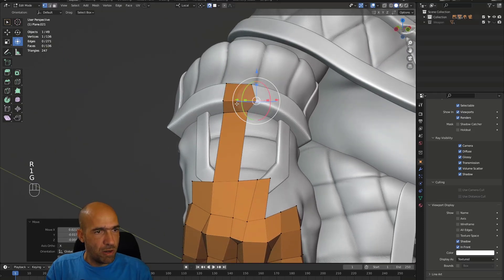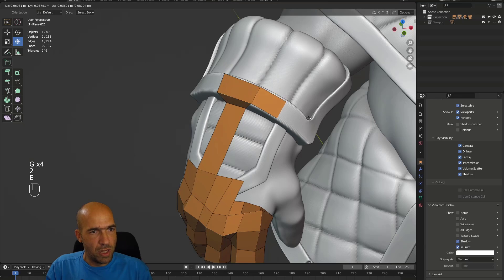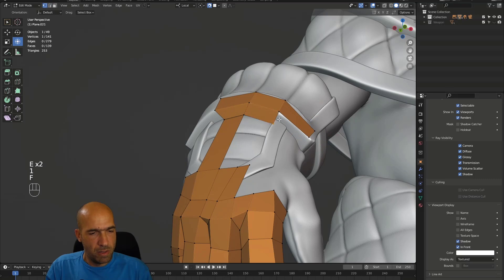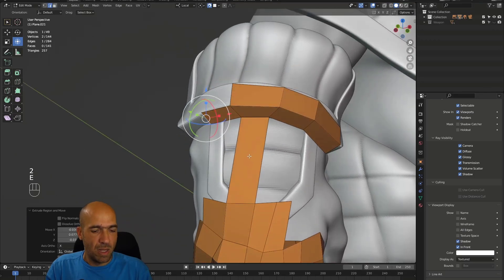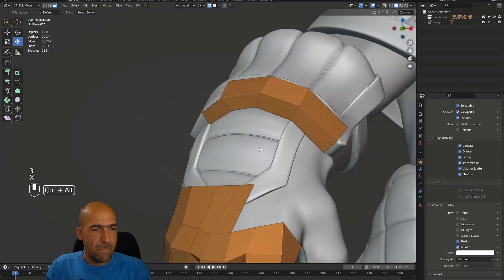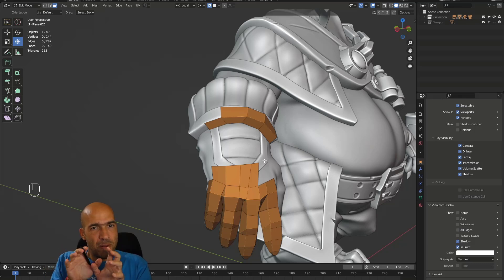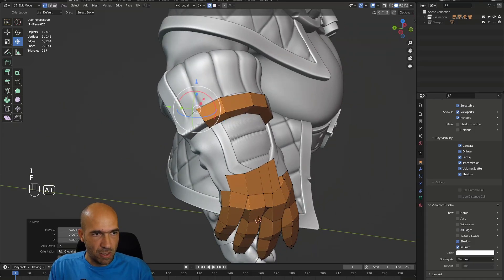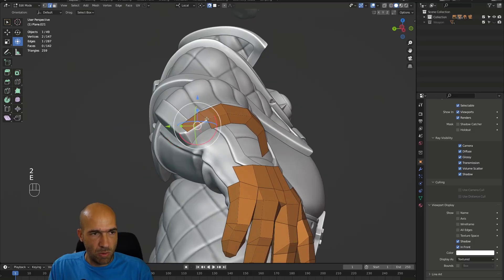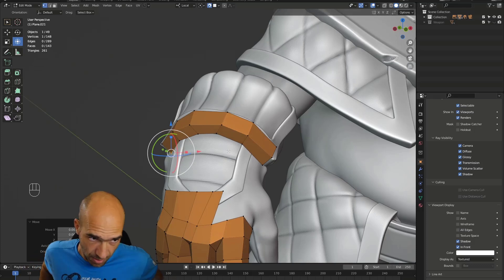I extrude with E, extrude again, and hopefully here I'll have a nice result. Sometimes I don't do it properly, but I can continue back to the glove and meet them in the middle. I can delete this for now. The idea is we don't have to start from one place and move up linearly — sometimes we can bump into a very difficult transition. If we go to the problem zone first and solve it, we can proceed more easily. How much time do we have? Over 33 minutes — retopology videos are a little bit longer, which is completely normal.